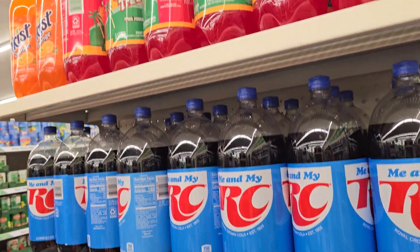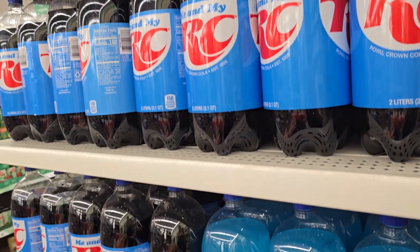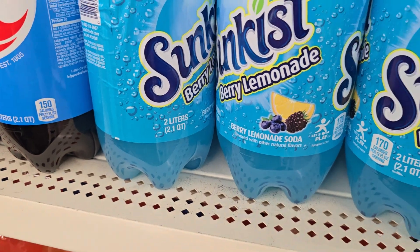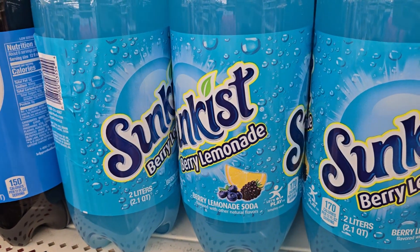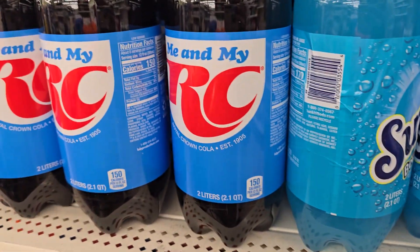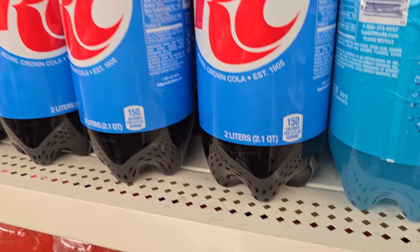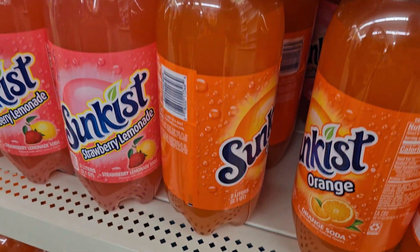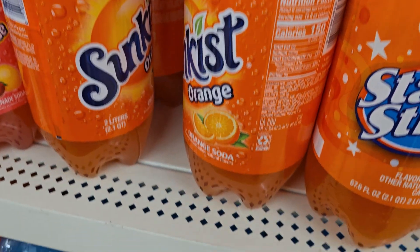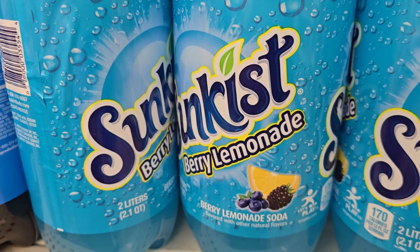Over here on these Capital drinks, I normally don't pay no mind to them, but this one caught my eye — it is berry lemonade. Y'all know I don't like no lemonade, but it's the color for me. Somebody told me they drink RC and it helps them feel better. They also got strawberry lemonade and orange. Let me know if y'all tried these, if they're any good.